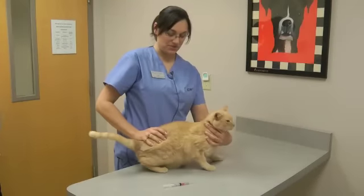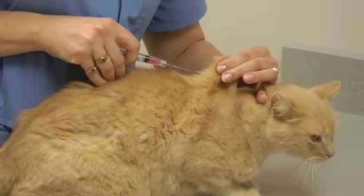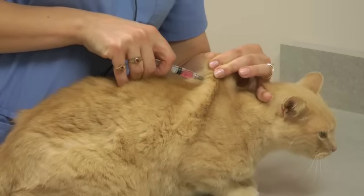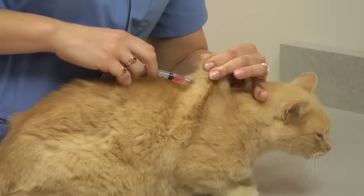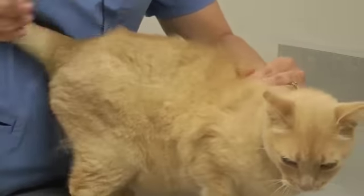The best place to do it is typically right between the shoulder blades because there's a lot of loose skin there. Expose the needle. Do it right in the middle until you pop through. Pull back just a tiny bit, make sure you're not getting any blood, and then push in the injection.